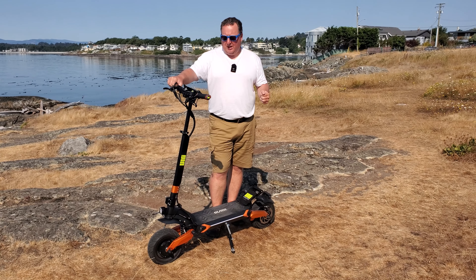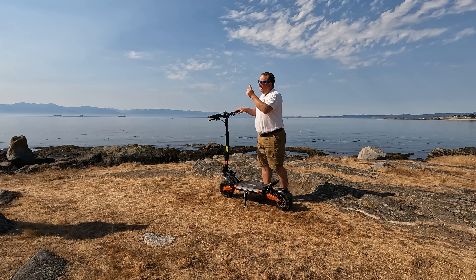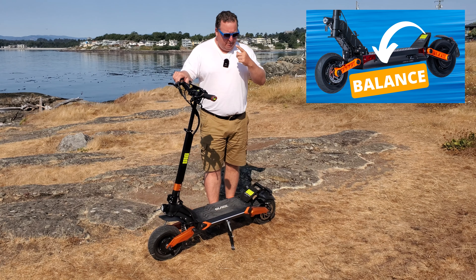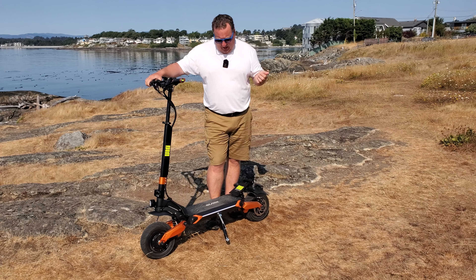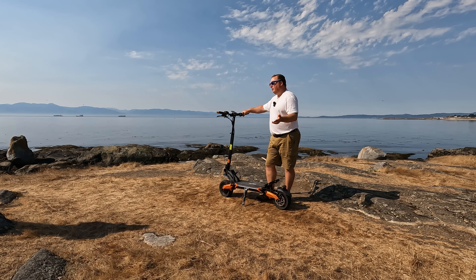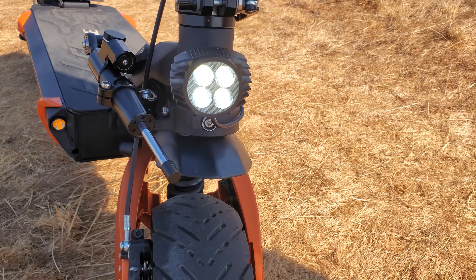It's an absolutely lovely machine — quite big, heavy, and solid, bigger than the Acer. If you're interested in seeing the Acer video, I'll link to it at the end. As I said, I found the Acer completely lovely, but this one here is next level — much more powerful.